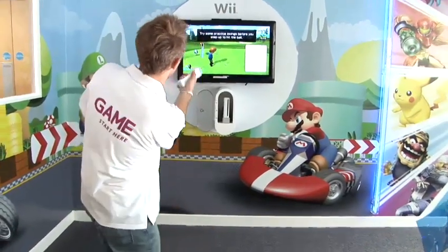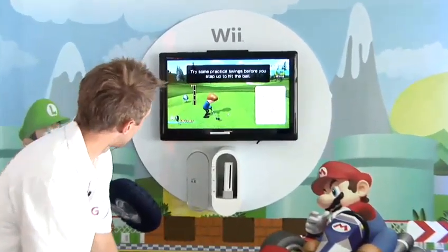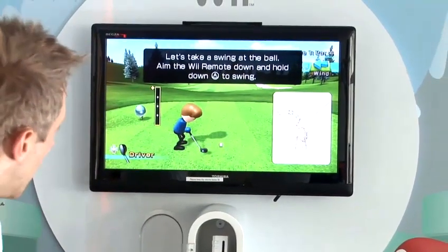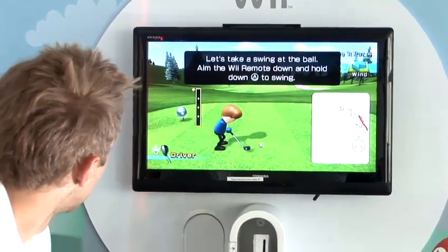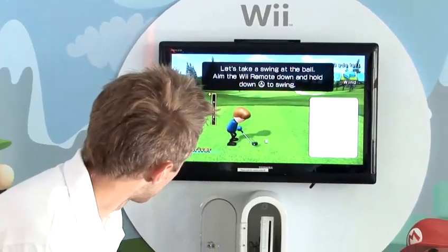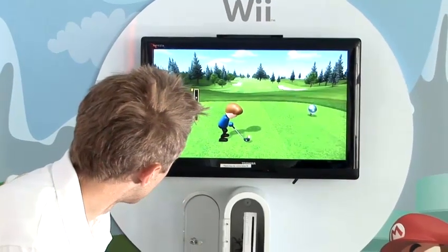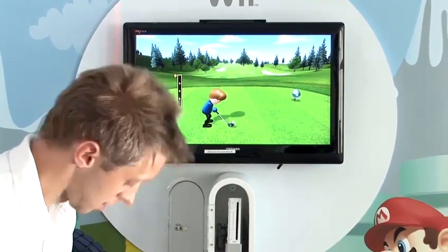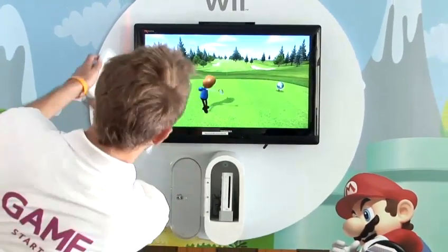Once you've done some practice swings to try and find the perfect power, we'll move straight in and try to get through this hole under-par. To actually take the shot, take your Wii Remote, hold it down towards the ground and press the A button. This will move your character closer to the ball as if you're about to hit it, and then swing away as if you were playing golf.